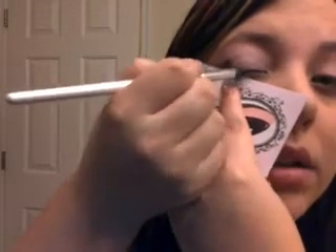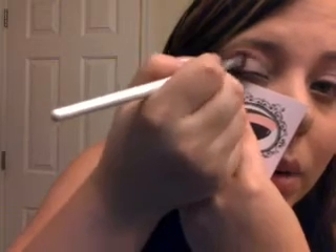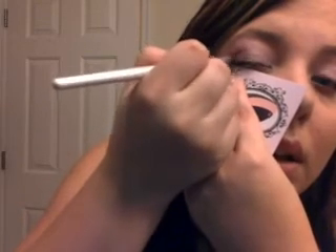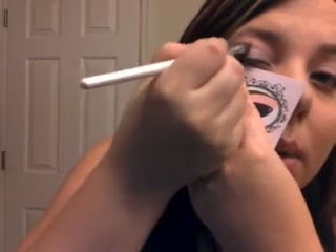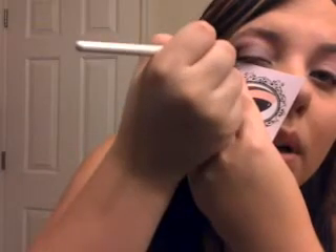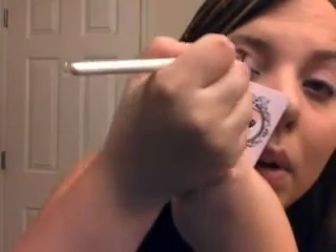Like I said, I've already applied my foundation, so the last thing I want to do is get purple all over my face. You see, starting darker in the corner and working my way towards this part of my eye, just building up that color. About that much — but then when you remove the card, see, it's kept it right here where I want it to be.